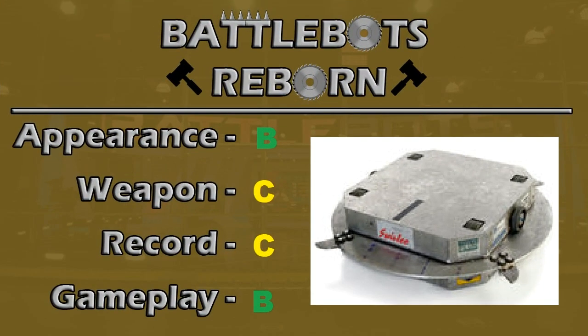So it's time to grade Swirly, and he actually wasn't too bad. In appearance, it could have been a little bit better — if we'd had an actual disc sticking out instead of extenders, that would have been helpful, and some stickers. Weapon: I think it was a little too good in the game compared to real life. Record accuracy: he had more wins than losses, but the ratio wasn't the same, so a C is probably good enough for that. Gameplay: he wasn't a bad bot, he caused a lot of damage — he just would have been a little bit better if he was invertible.